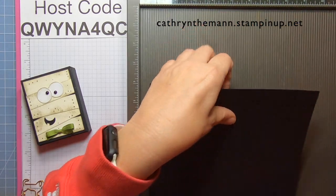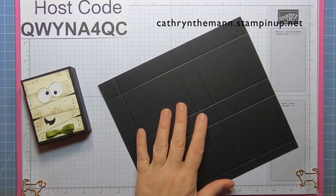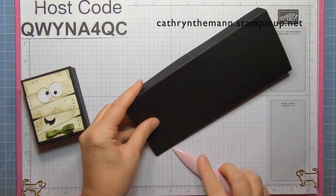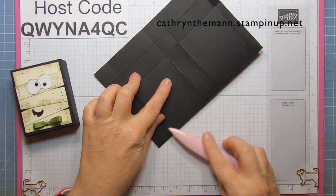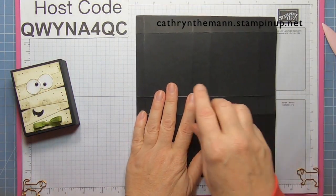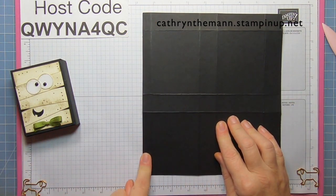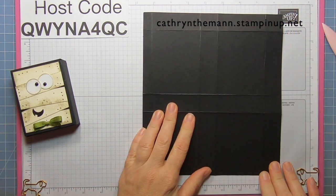All of these measurements will be on my blog, linked below. Now I'm going to fold and burnish. I'm going to have the eight-inch side this way to cut. The skinniest rectangle is on the left-hand side, and there is a one-inch strip on the top and on the right-hand side.